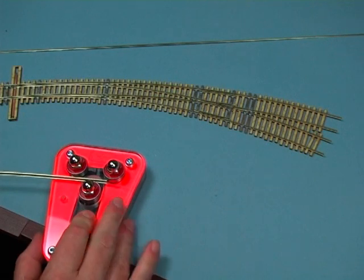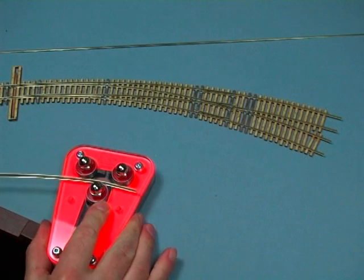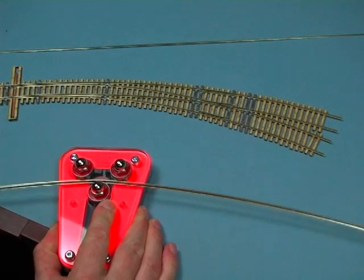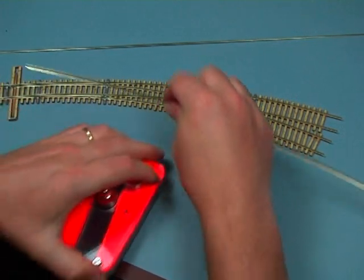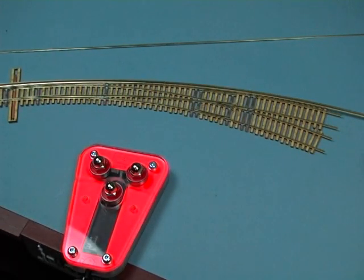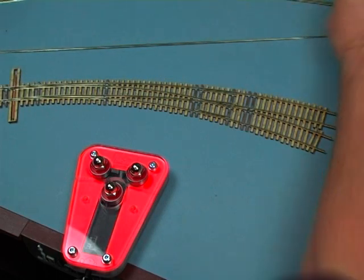I'm going to back the wheel off, push it in, and add a little bit more pressure than I had last time, then feed it through. Pull it out the back — there we go. That's a pretty good match, almost exactly the same. That's about all there is to the tool.